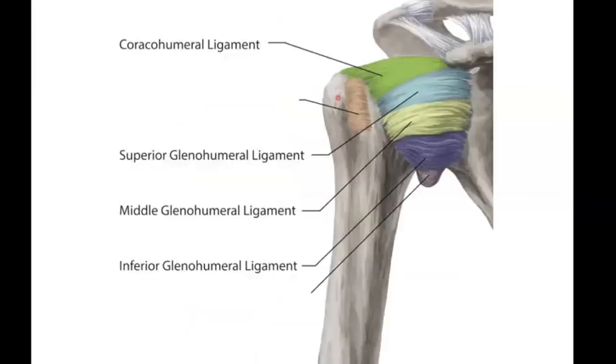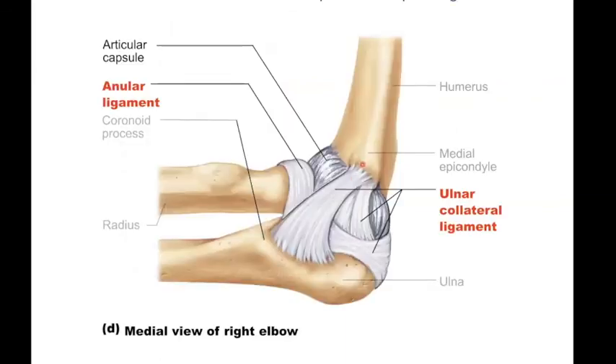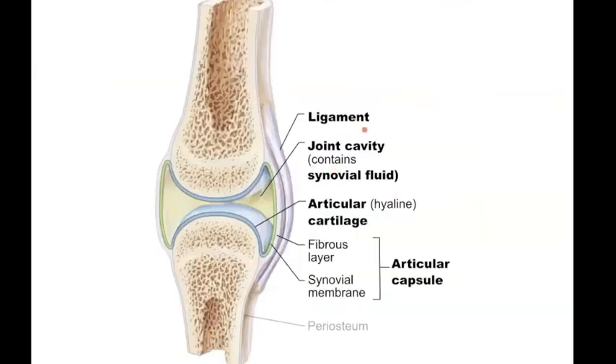Here is your shoulder joint, which has named ligaments that are really just thickenings of that joint capsule. Some are capsular ligaments — thickenings of the outer layer — but you also have named extra- and intracapsular ligaments. For example, your ulnar collateral ligament on the medial side and your annular ligament connecting the radial and ulnar bones. Any synovial joint you look at is going to have all these elements.